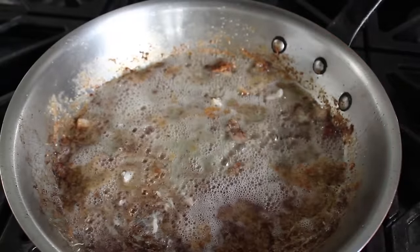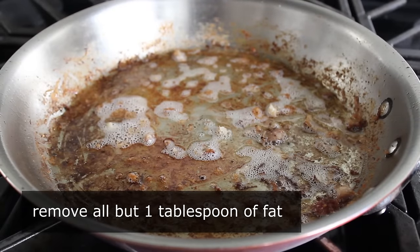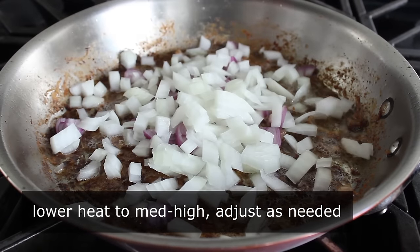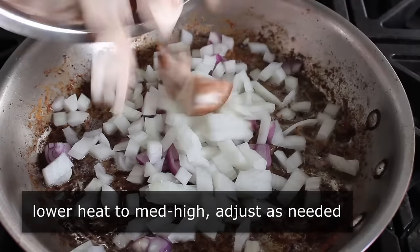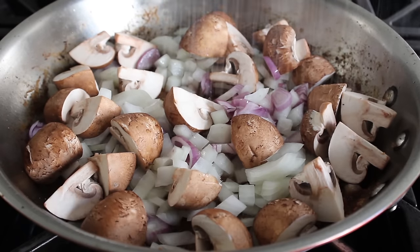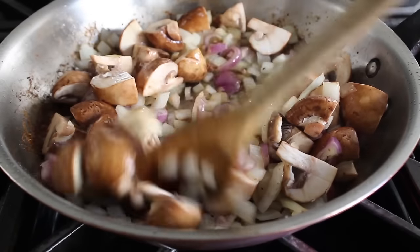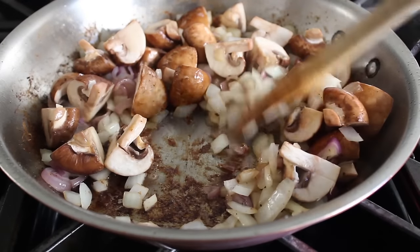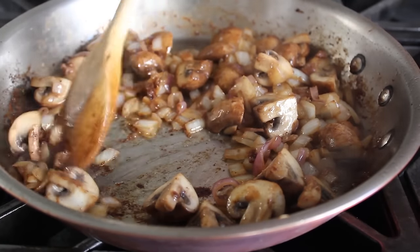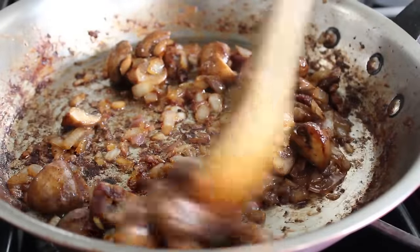Drain all but one tablespoon of the fat, leaving a little bit in there. The next step is our third and final Fonz, made with the vegetables. I'm going to toss in some sliced shallots, some diced onion — which traditionally should be pearl onions — and a whole bunch of quartered mushrooms. We'll also toss in a big pinch of salt. The salt's going to draw water out of the mushrooms and onions, which will deglaze our double Fonz from the chicken and bacon. That goodness gets absorbed by the vegetables, which will then caramelize to form our third and final Fonz.